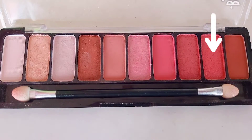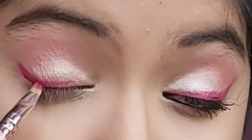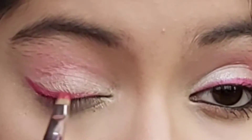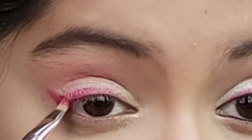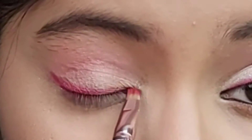Taking this deep pink shimmery shade from the palette on my small angular brush and patting it on my guide wing line. After patting the shimmer, we need to blend it with the brush very properly. Always remember — perfect blending will give you a good eyeshadow application.